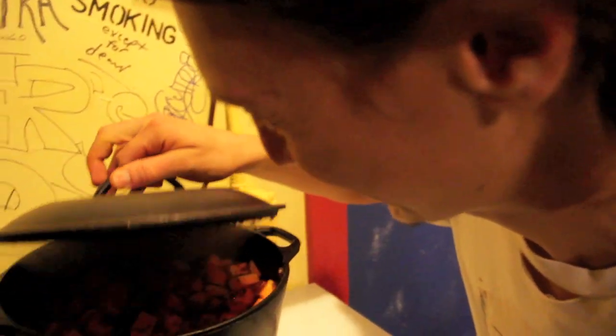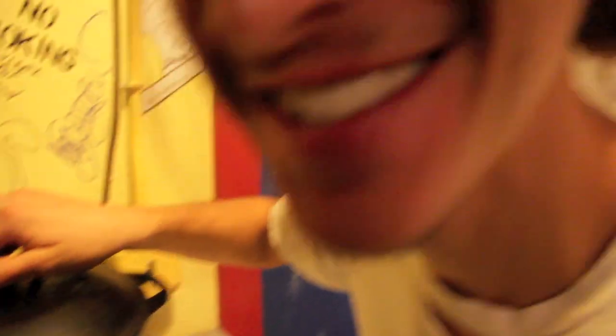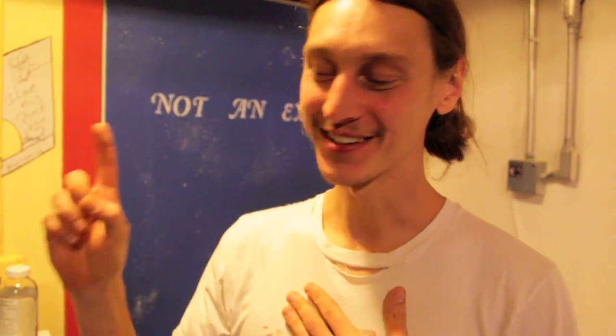Let's take a peek. Very nice. So this dish is almost done and it smells delicious. I'm so excited to eat it — it's going to be beautiful. But it needs one last thing: cilantro.